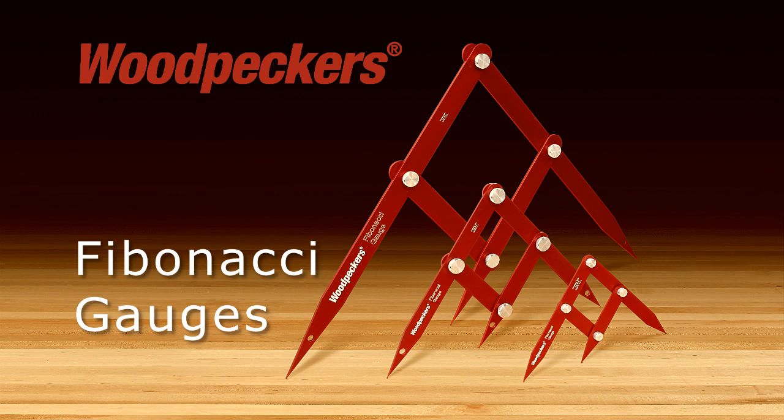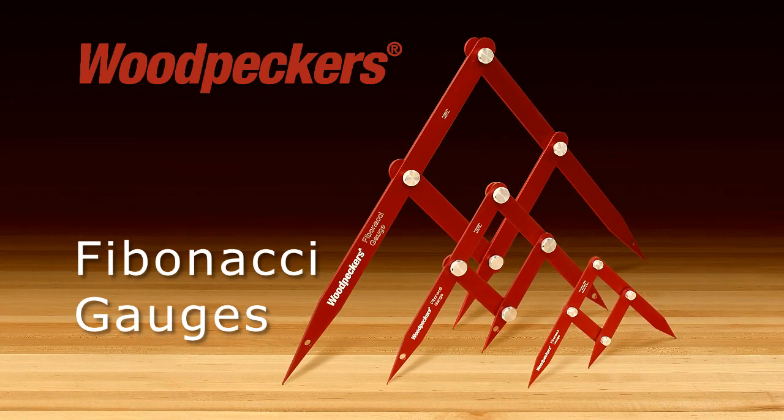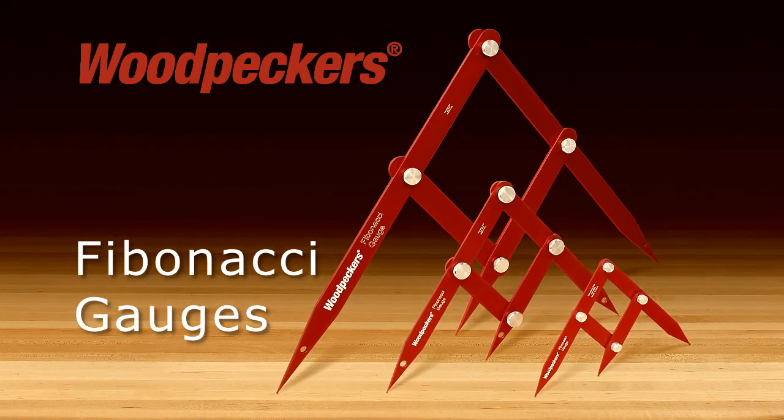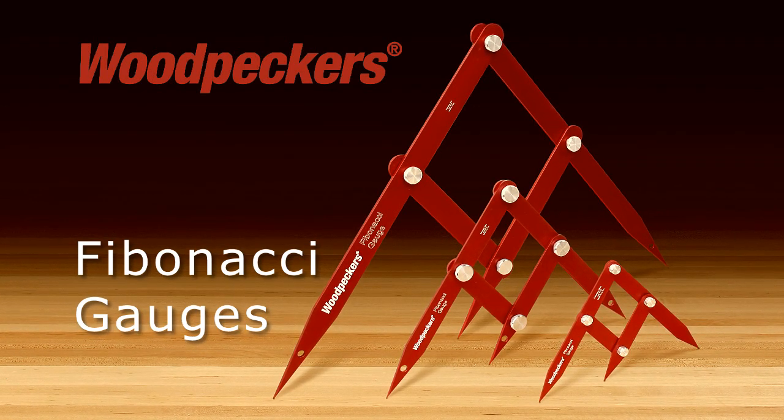Woodpecker's new Fibonacci gauges make it easy to apply the Golden Ratio to any project, thanks to Fibonacci's ingenious triple-point caliper design. It will always reflect the ratio of 1 to 1.618 and is the secret ingredient to having your woodworking project look great.